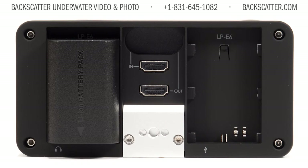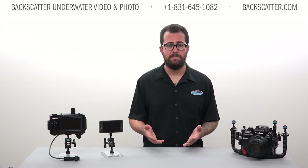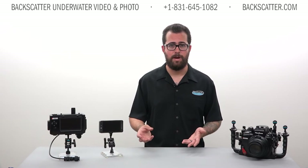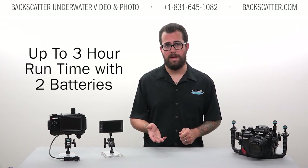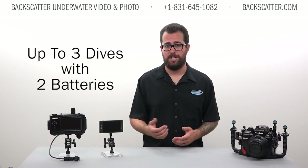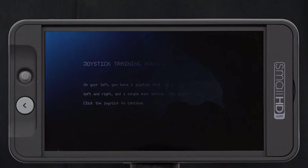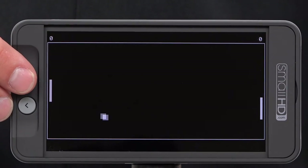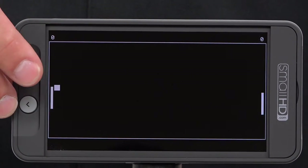It runs on one battery, but you can mount two at a time for double the runtime and fewer times that you'll have to open the housing just to swap batteries out. The standard runtime is around three hours with two batteries. In our field testing, we've completed up to three full dives without having to change them. Also, kind of a fun note — when you first turn the monitor on, it asks you to calibrate the joystick by playing an old-school game of Pong on the screen, complete with blocky graphics, so it's kind of hard not to love.